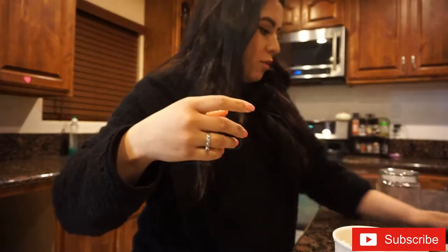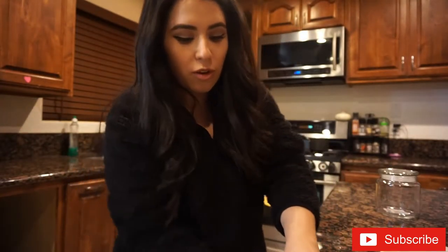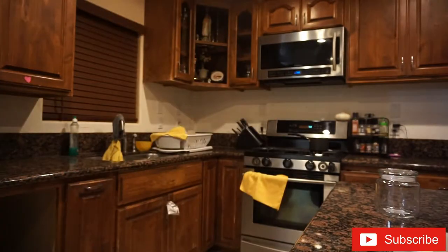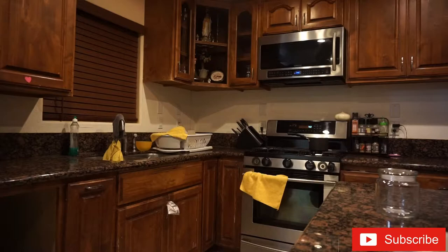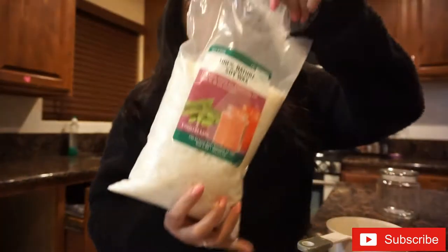I just spilled all over! I mean, you learn, right? This can actually be a nice gift for someone. My sister said it would be great for Valentine's Day. There's wax out on the floor now — it's gonna get all slippery — so just be careful.